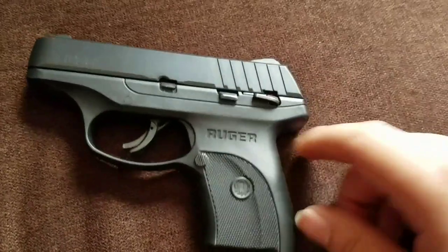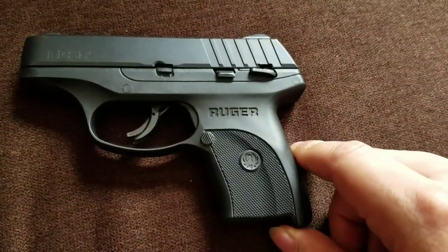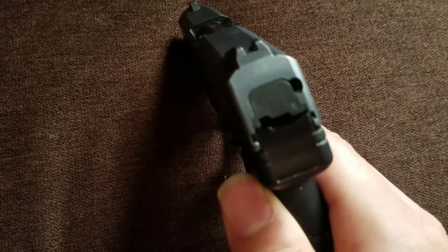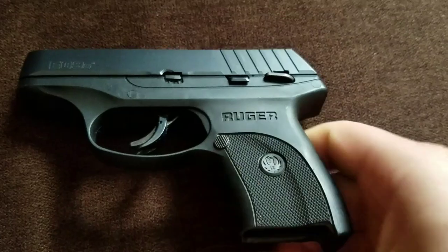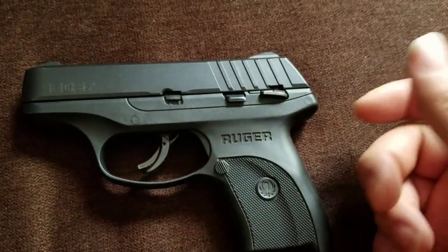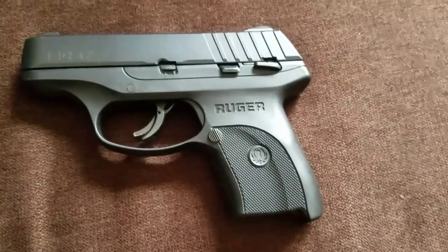The blued finish didn't hold up to the repeated drawing from the holster, so this was replaced very recently with something you'll see later in the video. It does have blacked-out milled sights, non-adjustable. I've never had a problem out of this gun — the finish kind of sucked, but it still got the job done. This is the Ruger EC9S.